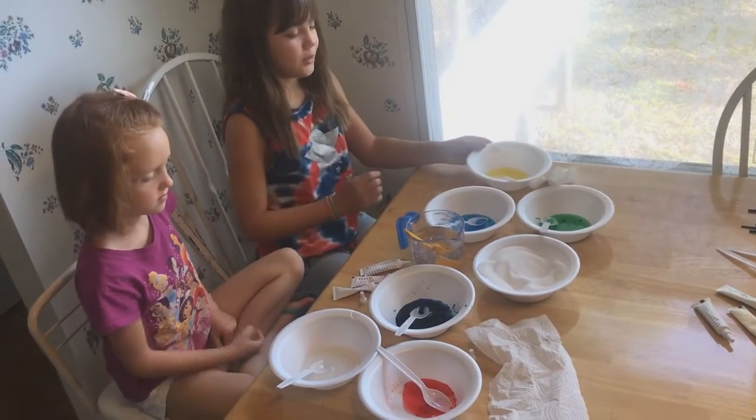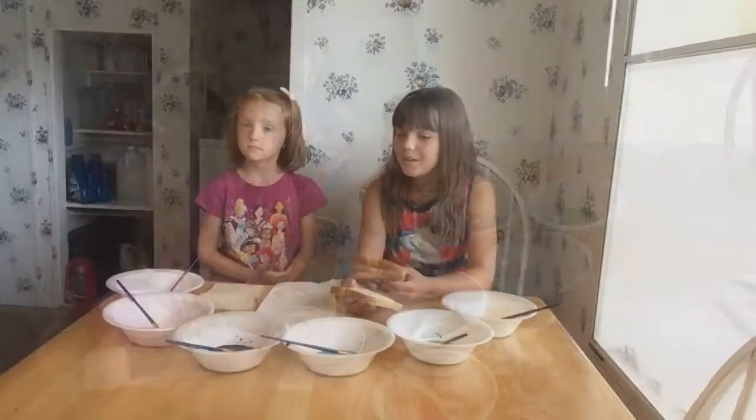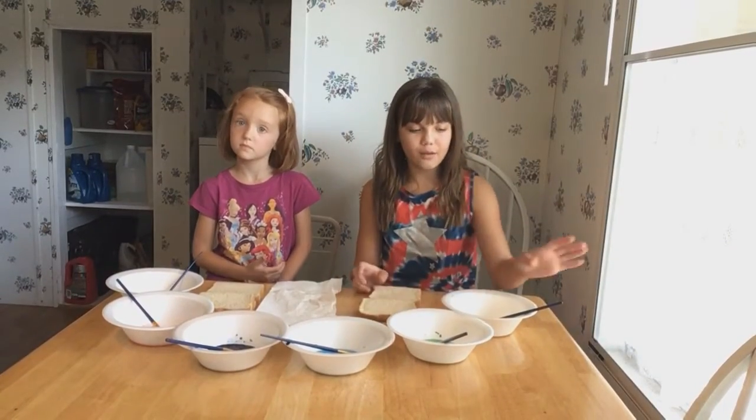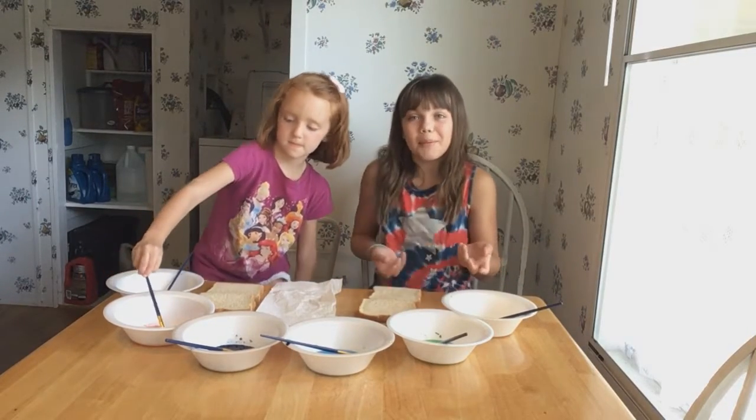Okay, next we get our canvas. Will you hand us our canvas? Now we have our canvases and we put a paintbrush in each color and now we can start painting.